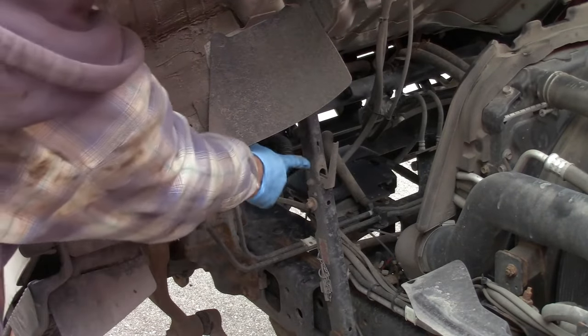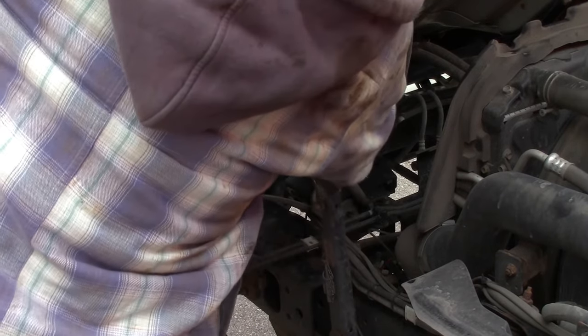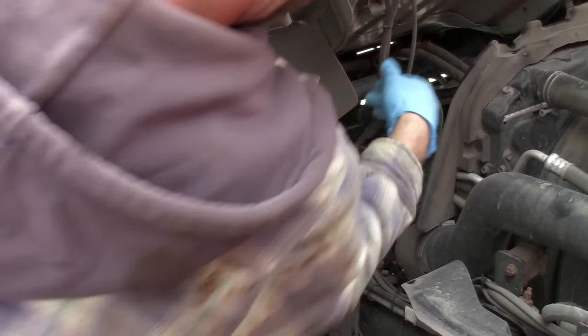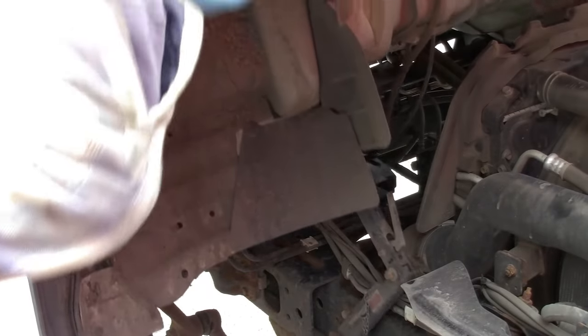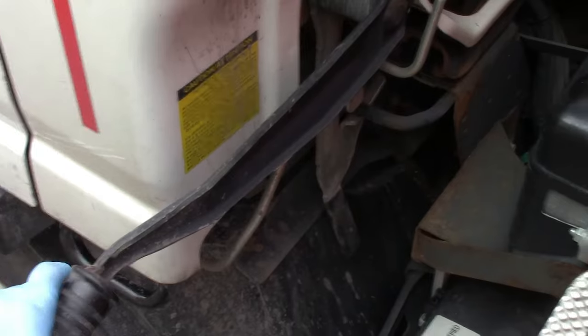To drop your cab, there's a release lever right here. You might need to lift up just a little bit to relieve the tension. Make sure you bring it all the way down to a full lock position.